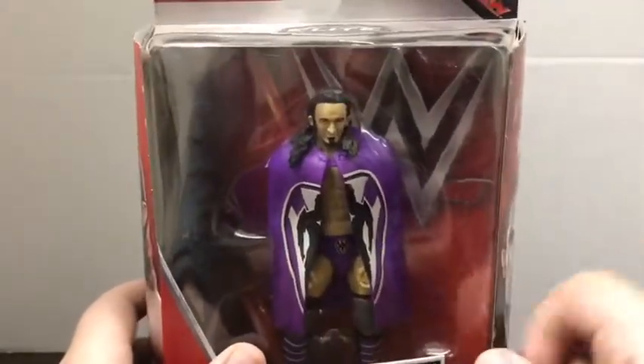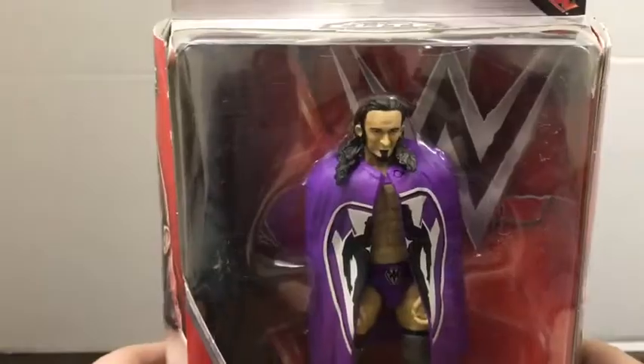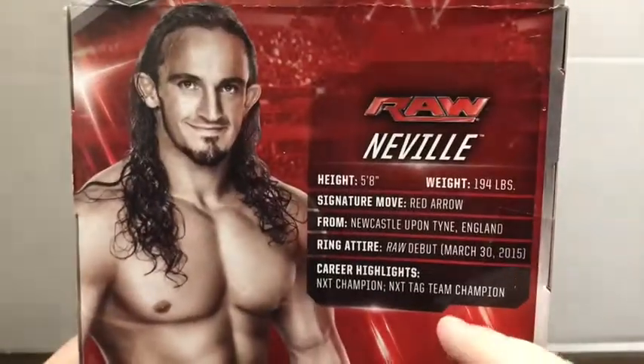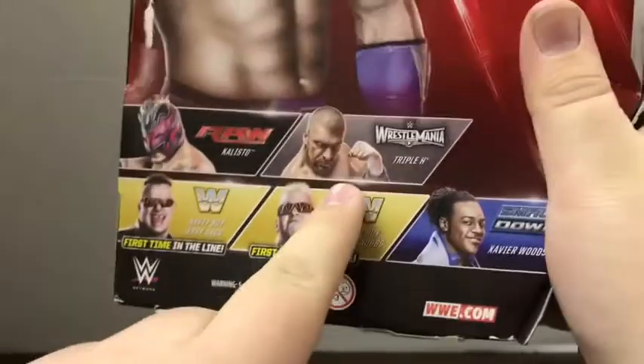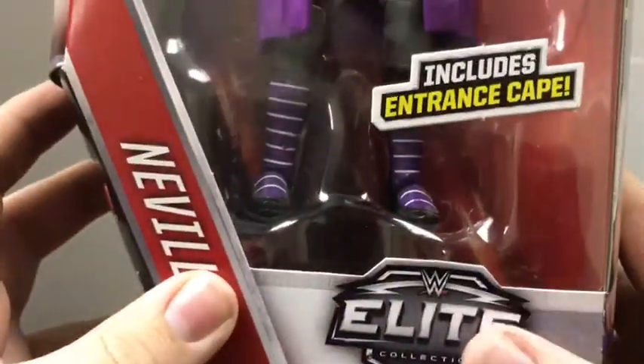I have opened this figure before and displayed him, which is why you can see I've cut the tape. There's a little bit of dust on there. He's from the Raw brand, and this iteration includes the entrance gear. This is the old style of packaging. On the back there's a nice picture of him with all his stats. The other figures in the line are Nasty Boys, Triple H, Xavier Woods, and Kalisto. On the side we have a nice picture — actually different pictures — and the old Elite Collection logo.